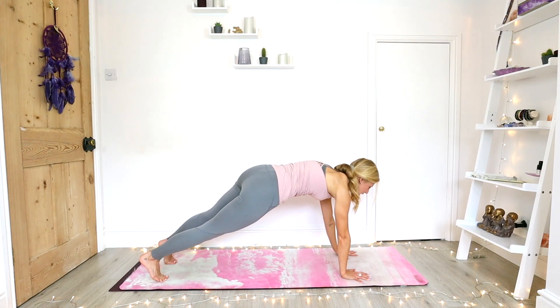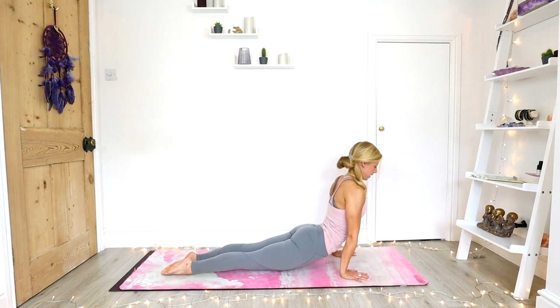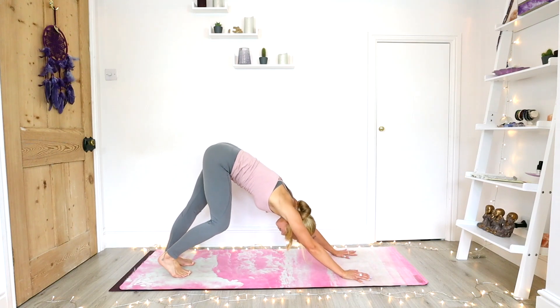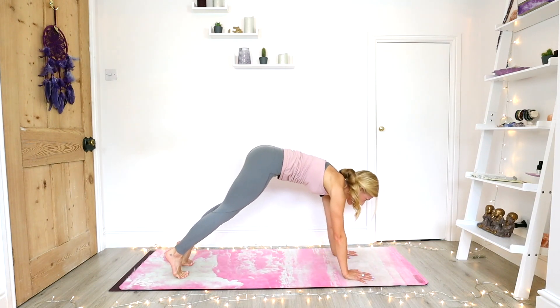Lowering down through chaturanga on the exhale. Inhale, upward facing dog. Take a little pause as you draw the shoulders down from the ears, the hips lifted off the mat. And you exhale back into your downward facing dog. Take a moment to find a few breaths in your down dog, tilting the tailbone up towards the sky, sending your energy down through the heels.